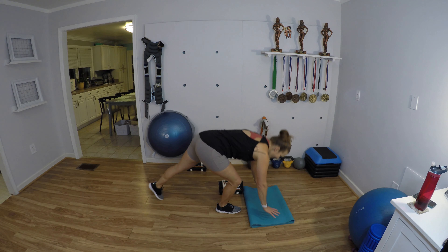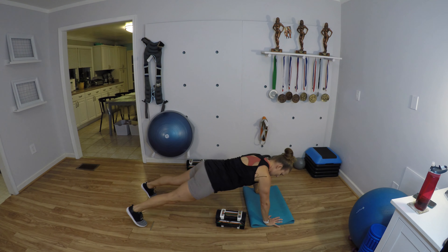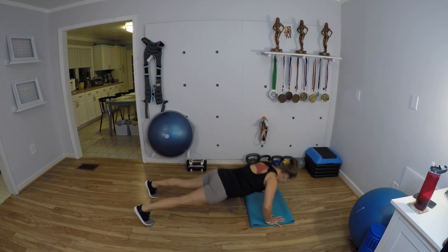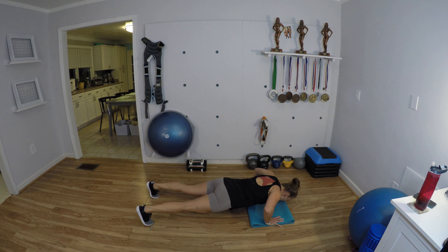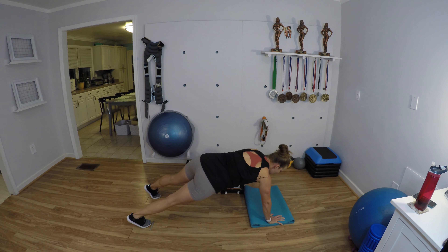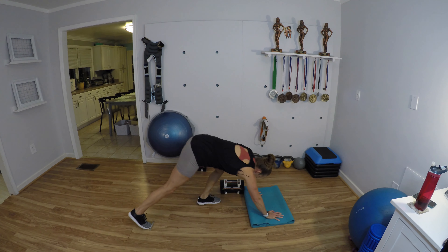Same exact thing, working hard. Push-up, drag the weight — one through ten. Then 10 shoulder taps. Bring it up — 30 seconds to rest.